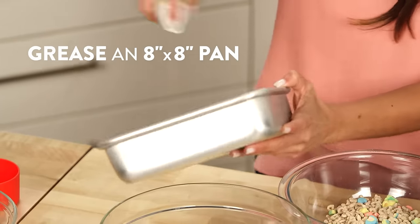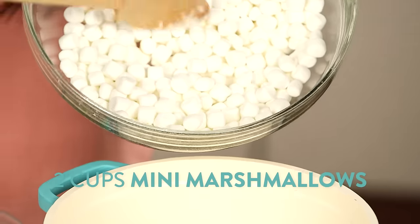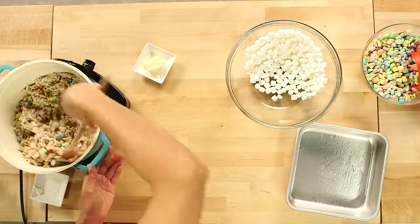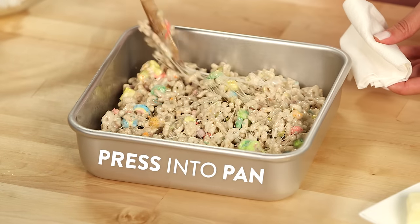To start, we'll grease an 8 by 8 inch pan and set aside. Then melt half of your butter in a small pot over medium to low heat. Add in two cups of mini marshmallows and stir just until they're completely melted. Then reduce the heat to low and mix in the Lucky Charms cereal, and pour the mixture onto your greased baking sheet and press it down into an even layer.